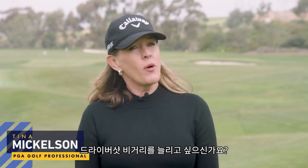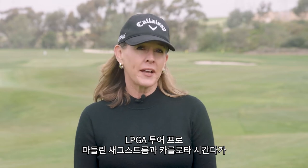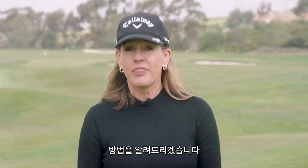Hi, I'm Tina Mickelson. Do you want longer drives? Here's LPGA Tour pros Madeline Sagström and Carlotta Saganda to show you how they do it.